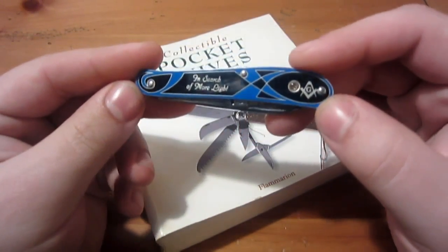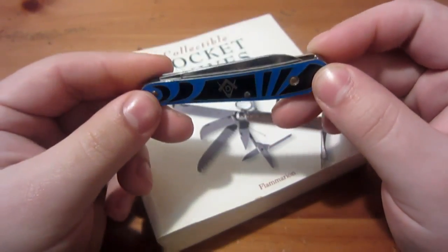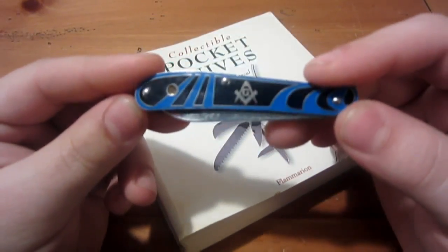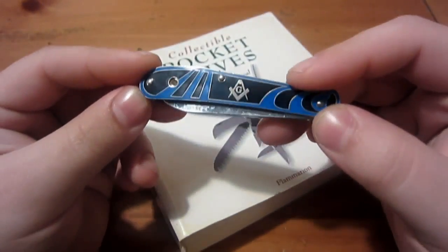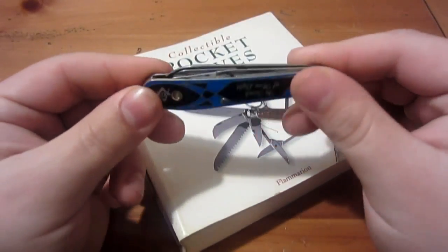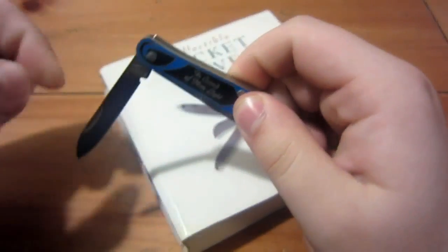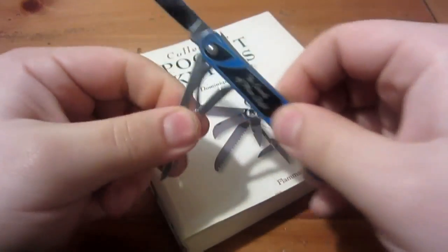This is a knife I got from my grandfather two years before he passed away — I gave it to him for Christmas. He was a Freemason, actually really high up in the chain. I saw this knife at Smoky Mountain Knifeworks and thought it'd be a nice gift for him. When he passed away and we were going through his stuff, I took it back just as a keepsake and memory of him. It's a real simple knife — a little pen blade and a pair of scissors.